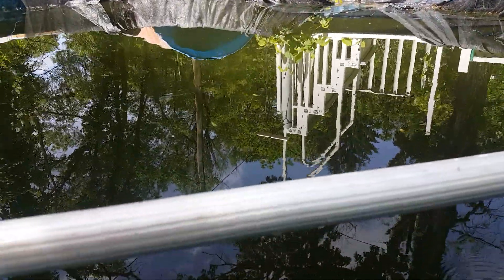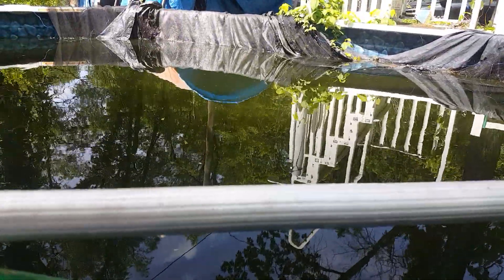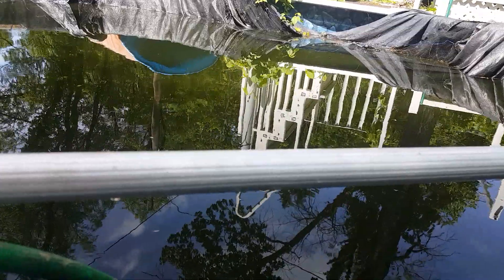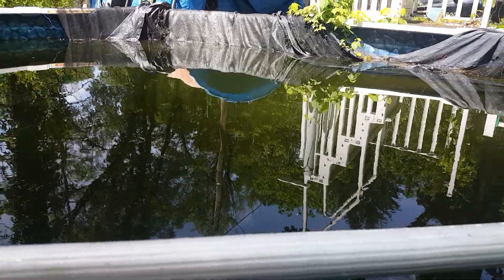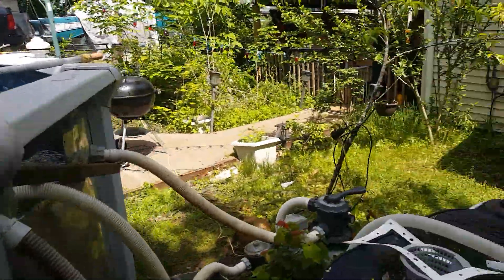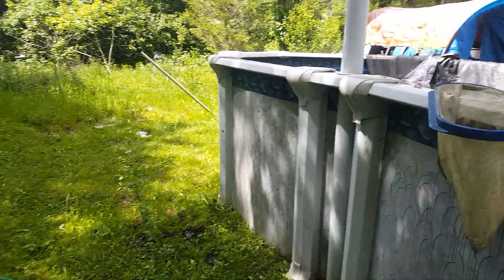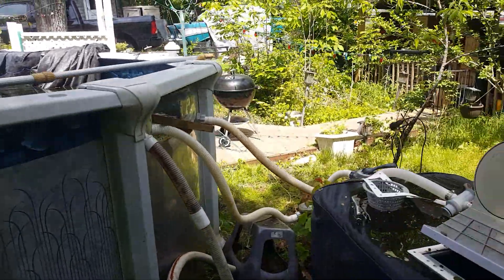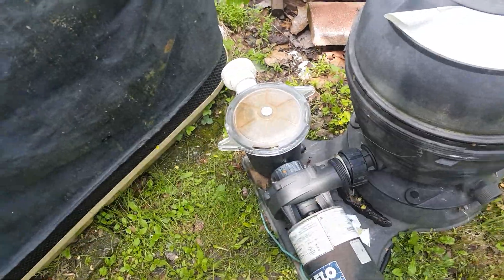It's working — not super jet, but it's doing its job. Maybe after a couple of days she'll be a little lighter. I just want to get some of the crap off the bottom and hopefully that'll lighten the situation. Right now I'm going to get the shock and DE I have over here, put it in a floater, and let it float around in the pool for a bit to hopefully get things to clear up.